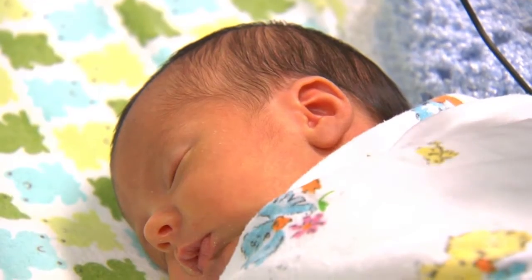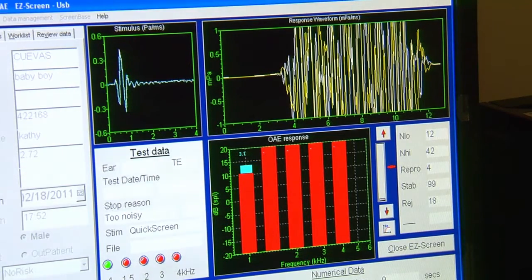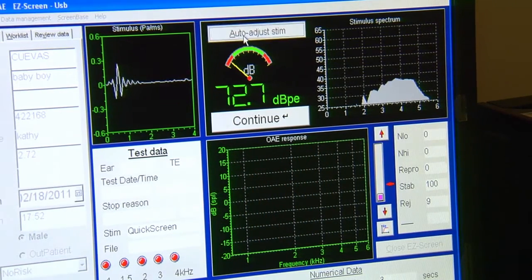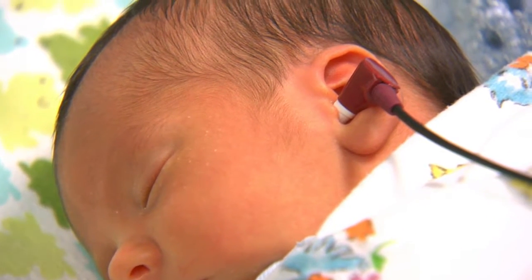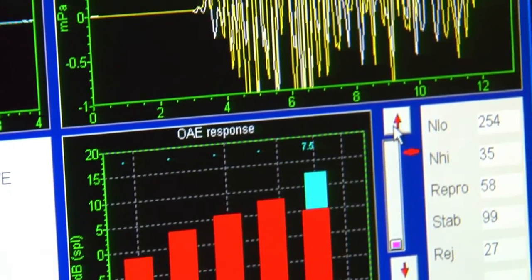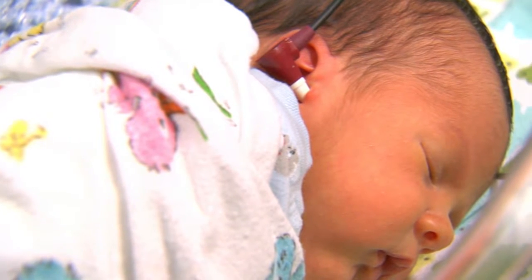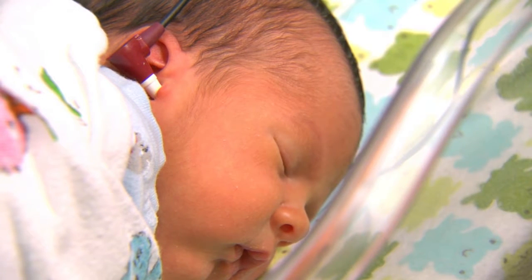It is estimated that 1 to 3 of every 1,000 babies born will have serious hearing loss. Hearing screening for newborns before they leave the hospital or maternity center is becoming a common practice. It is recommended that all newborns be screened for hearing. If hearing loss is not caught early on, there will be a lack of stimulation of the brain's hearing center, which can delay speech and other development in your newborn. Hearing loss is the most common congenital disorder in newborns, 20 times more prevalent than PKU. Talk with your healthcare provider about this important screening tool.